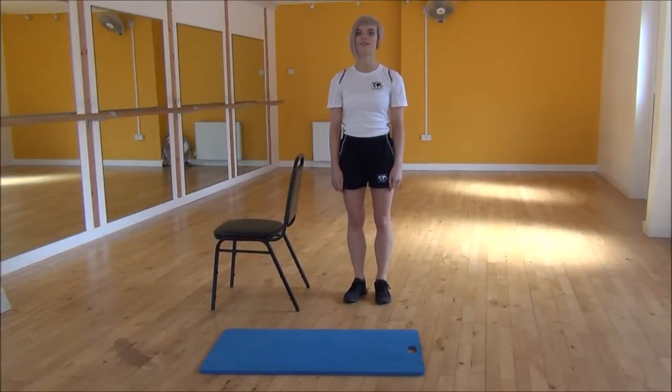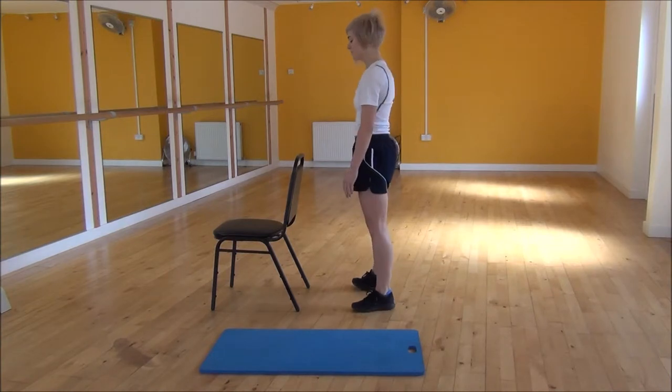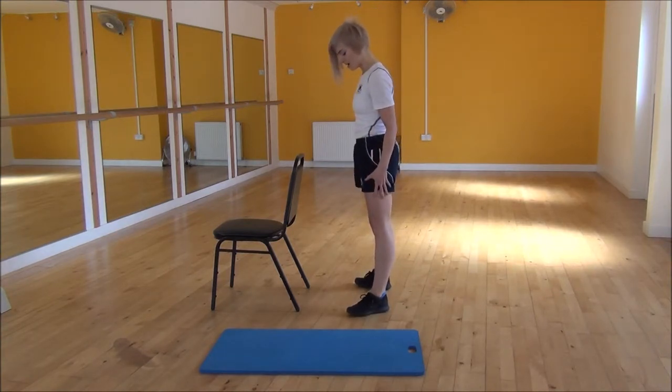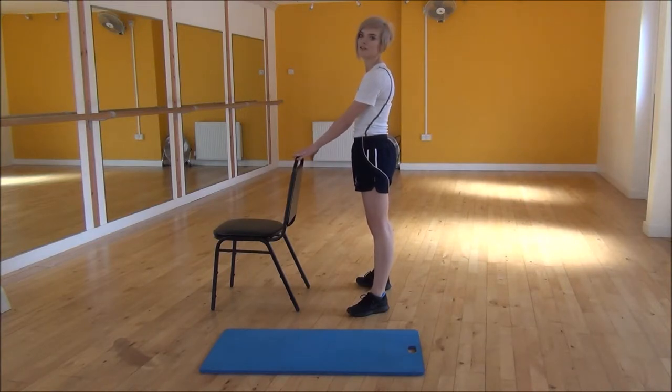Okay everyone, the next exercise today is a supporting squat. To do this you're going to use a chair. You're going to turn to have your feet hip width apart and your feet slightly out to the sides. And from there you're going to pop your hands on the back of a chair.